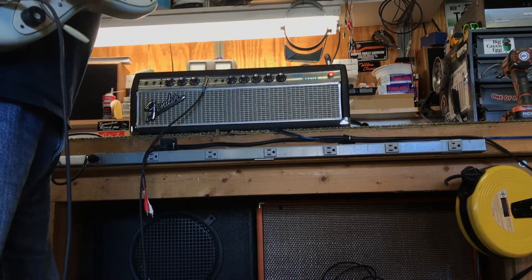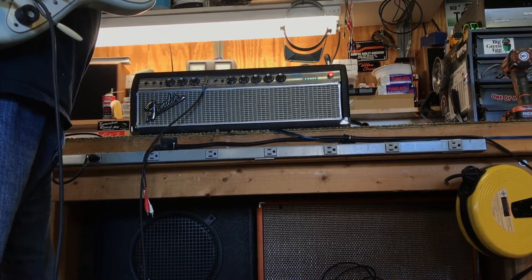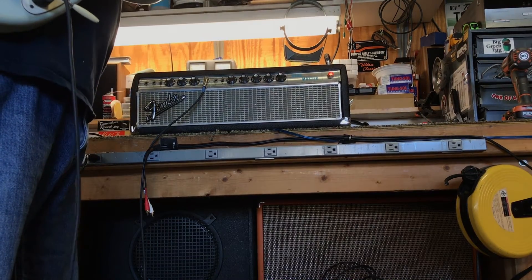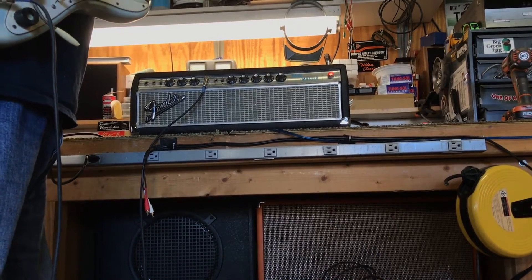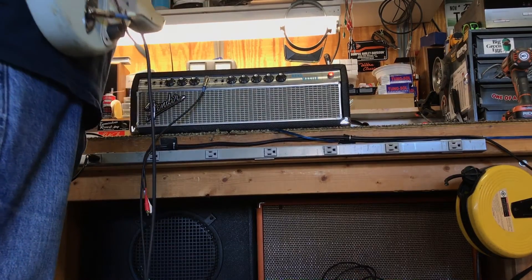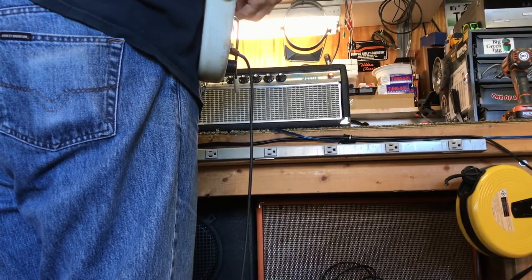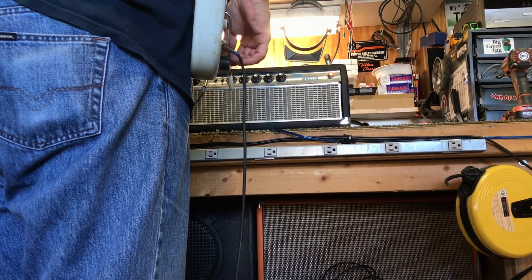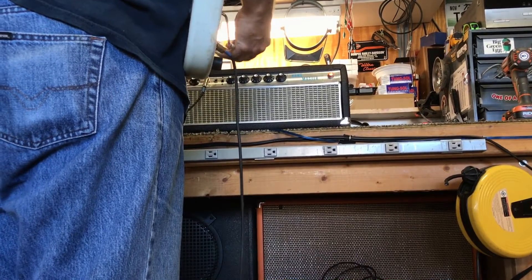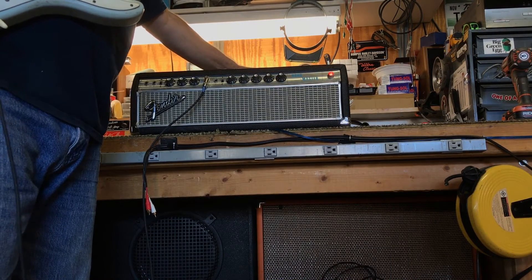Now on the vibrato channel. There it is — 1967 Bandmaster, ready to go. Find one.